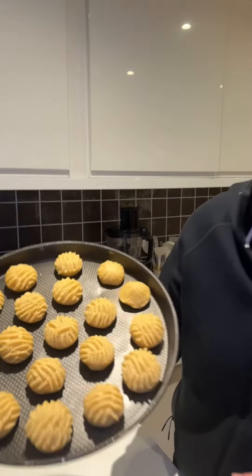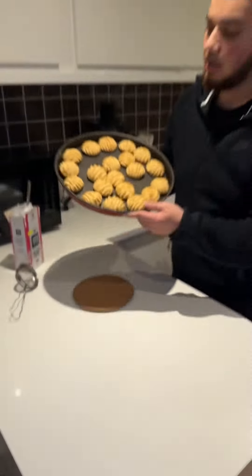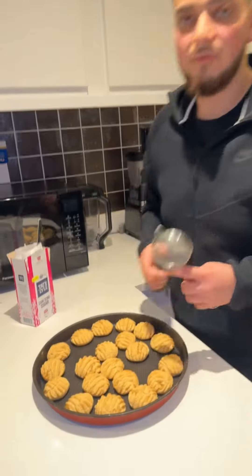You want to put it in the oven for 15 minutes on 180 degrees. And here we have it — we just want to top it up with some powdered sugar.